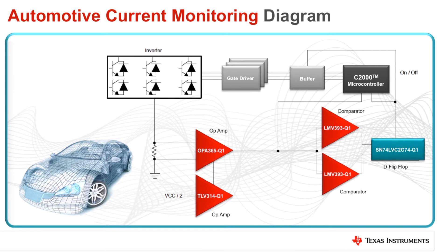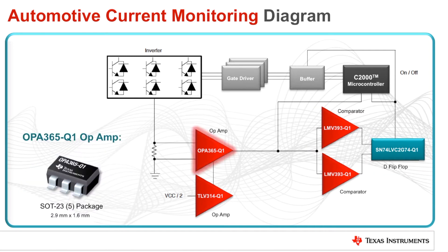This circuit provides overcurrent and short circuit protection with the use of two op amps, two comparators, and a D-type flip-flop. The OPA365-Q1 op amp performs a differential voltage measurement across a shunt resistor. The voltage across the resistor corresponds to the current that flows through the inverter. The op amp used in this part of the circuit must have low noise, low offset, fast settling time, and a high slew rate in order to achieve a fast response time to detect overcurrent or short circuit conditions in the system.